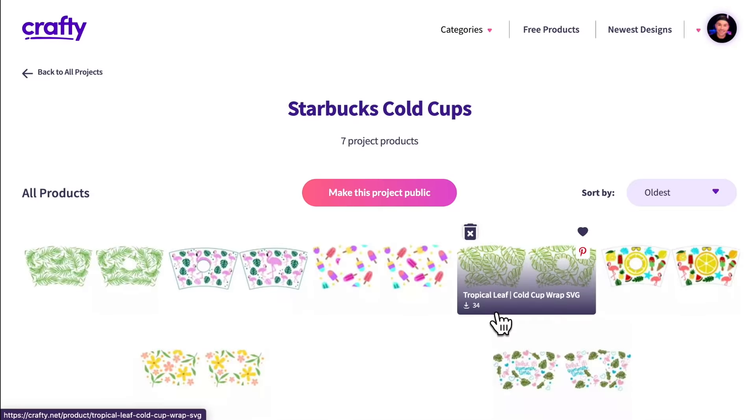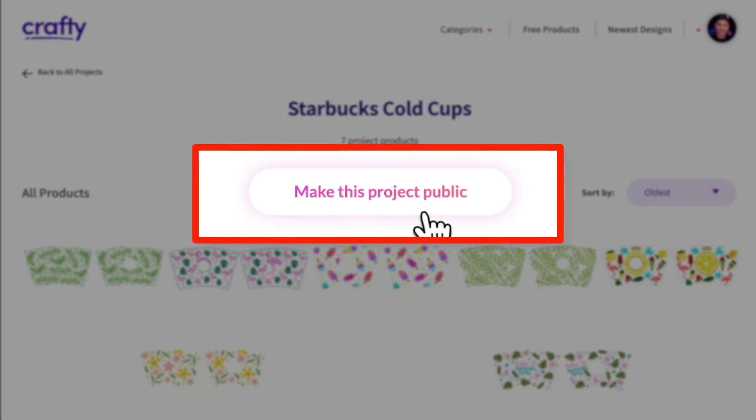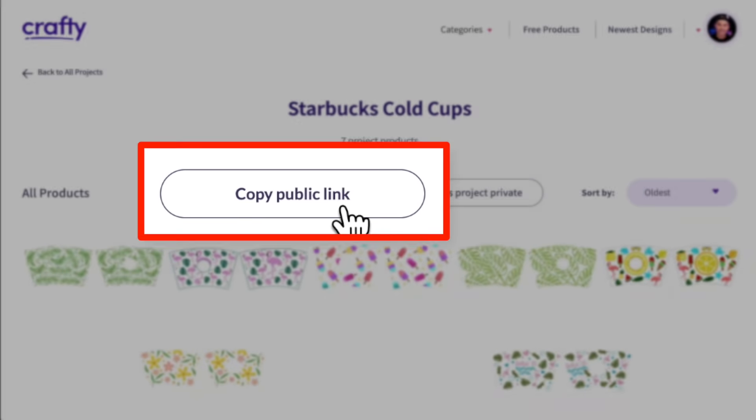I named this saved project 'Starbucks cold cups,' and this is a brand new feature — you can now make your projects public, save them, and share them with your crafty friends who also have a crafty.net membership. You can click on 'make this project public,' click on 'copy public link,' give it to other crafty members, and they'll have access to your saved collection. I will have my public link for this project down in the description box below.